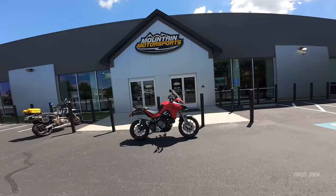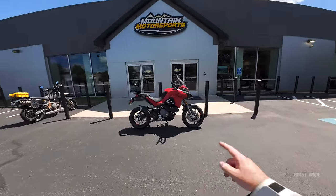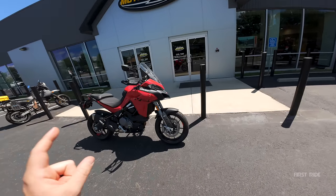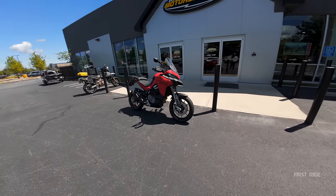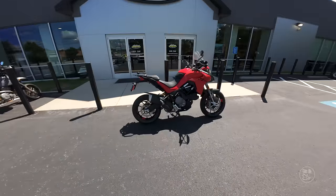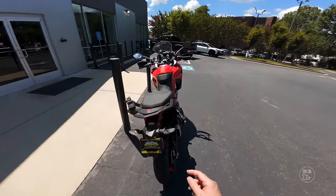Chase on Two Wheels here, back at Mountain Motorsports in Roswell, Georgia. In front of me I have the gorgeous 2023 Ducati Multistrada V2S, and today we are going to go for a first ride on it. You all know I got a love affair with the Multistrada, so today is guaranteed to be a freaking awesome day. Let's not waste any time — let's see what it looks like and what it sounds like.